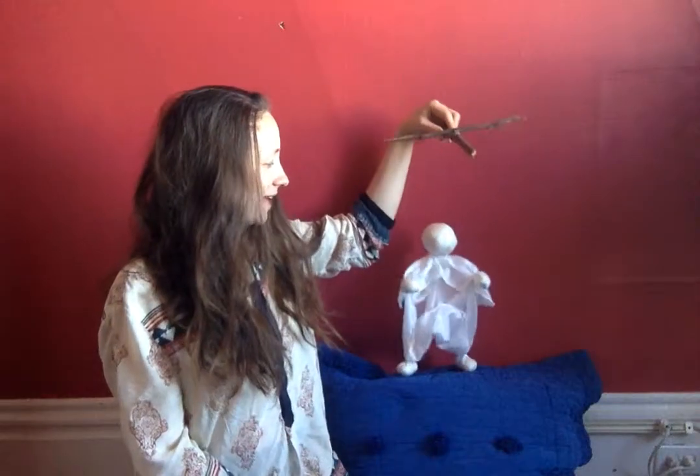Hi, I'm Noe Venable of Meadowlark Music Class and I want to give you a demonstration of the finished scarf puppet. So, here it is!